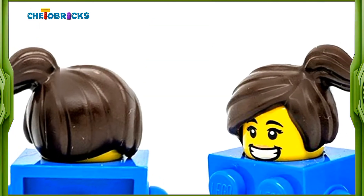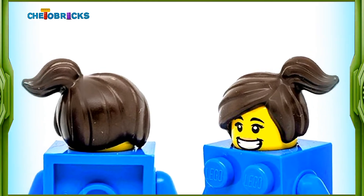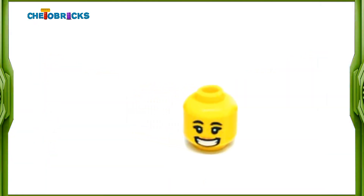She has a very nice one-sided ponytail hairpiece that looks very nice. Her facial expression is a big smile that looks very sweet.